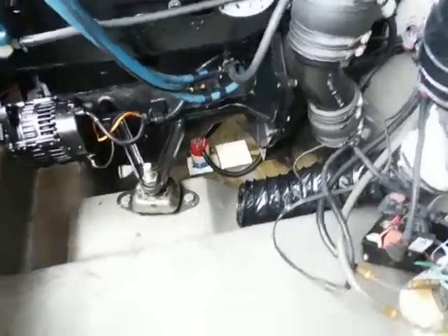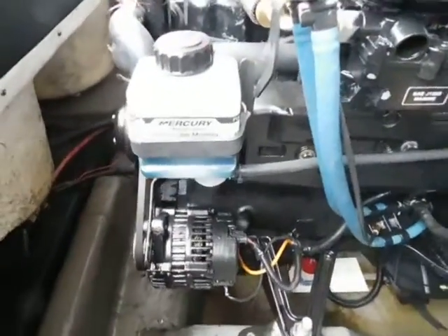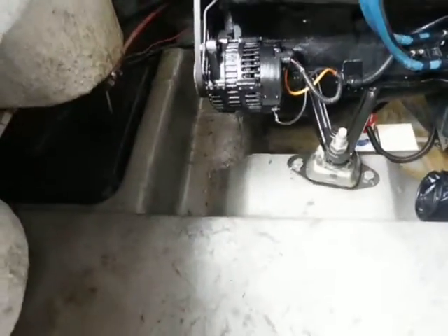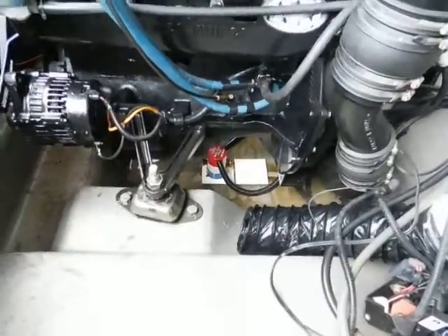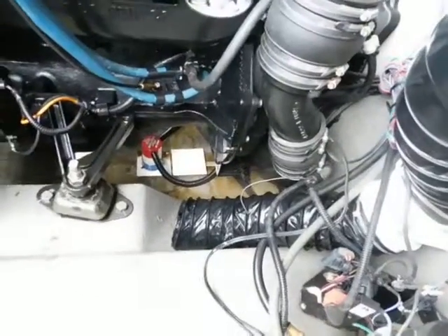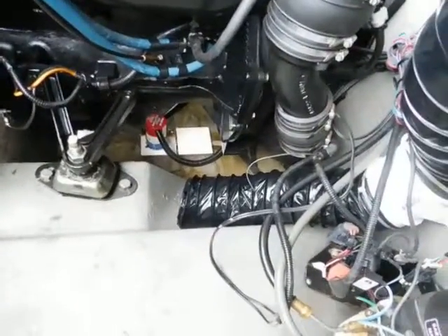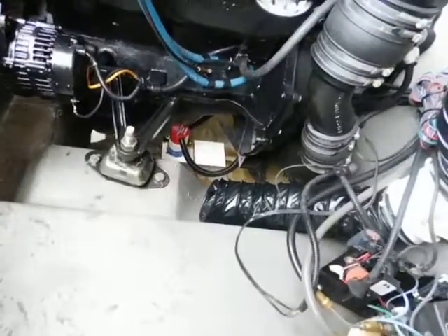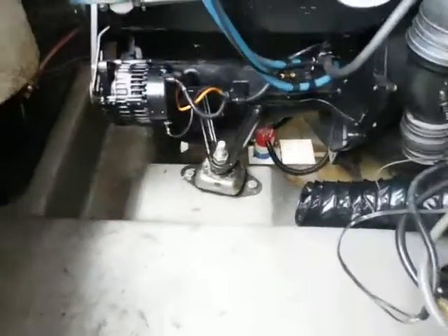This boat came in — they said the drive oil lube bottle was getting low. We cleaned all the bilge out because there was a lot of oil inside, but it looks like there's some oil in there that looks more like engine oil than drive oil.